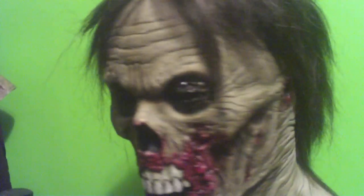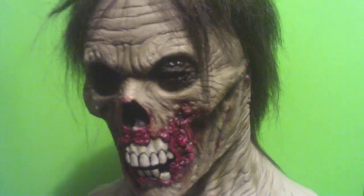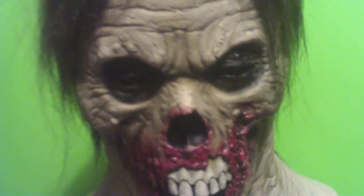This is a great mask, I'll tell you what. All you gotta do is start checking some stuff out like this at Death Studios. Later.